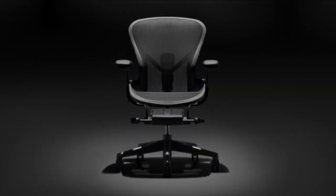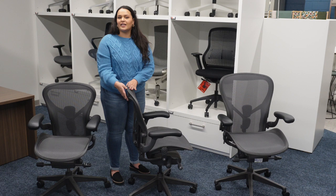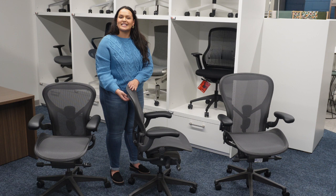If you currently own an Aeron, one way to tell what size you have is by feeling underneath the top of the seat. If you have the A size, there will be one raised bump. If you have the B size, there will be two, and if you have the C size, there will be three raised bumps.